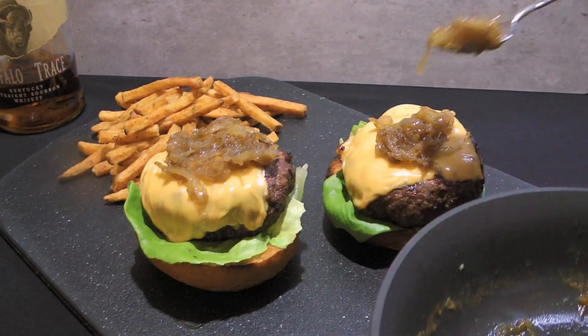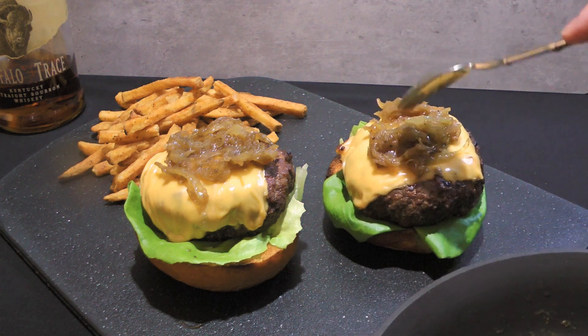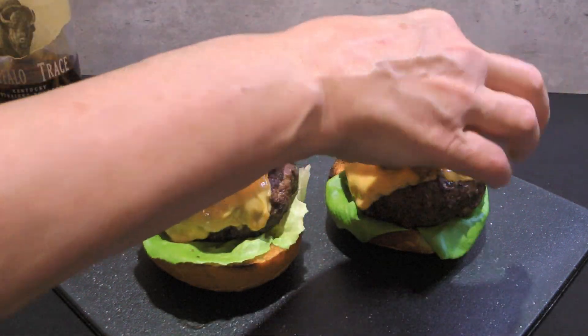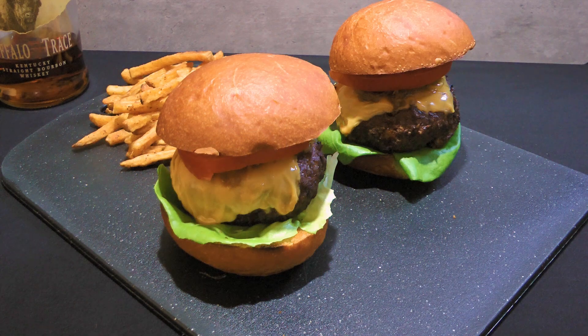To assemble, we'll place lettuce on the bottom bun followed by the patty, then add the bourbon onion jam on top before placing a tomato slice. We'll serve immediately.